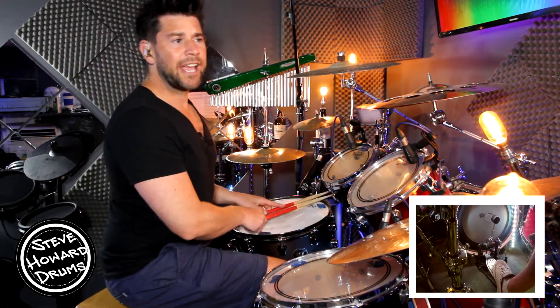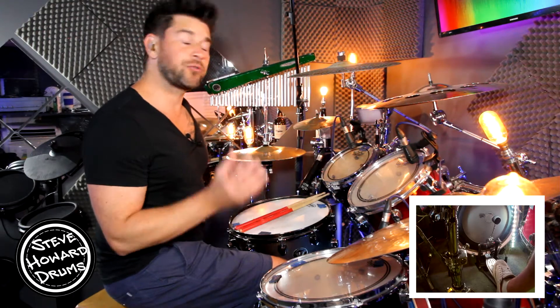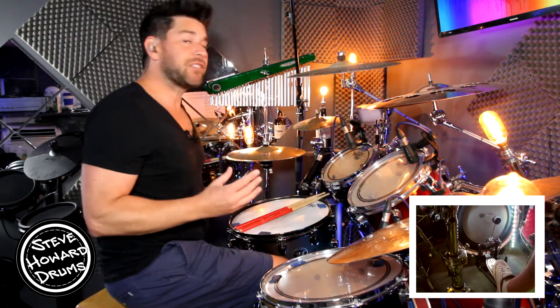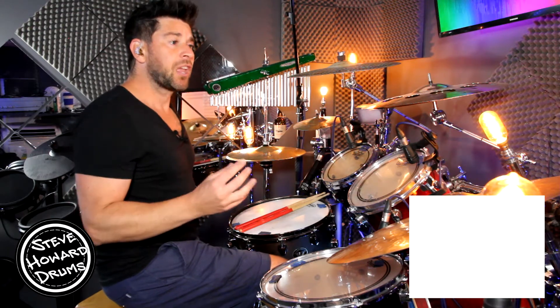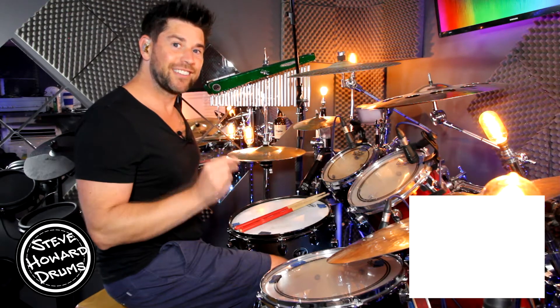That may take you a little while to get your head around the coordination. Then it goes to the chorus — which we've already talked about, it's the same kind of groove as the verse — and then back into verse two, which we've also covered. And then it goes to the bridge section. Have a listen, sounds like this.